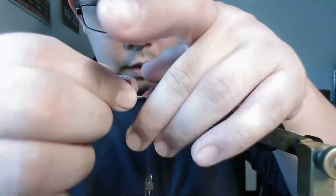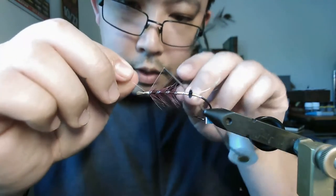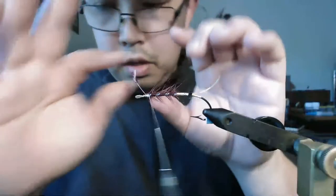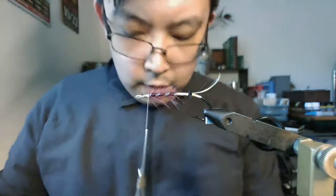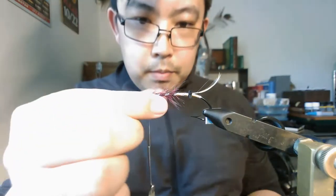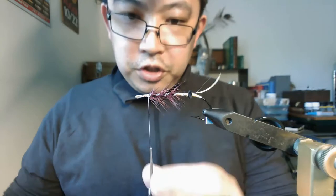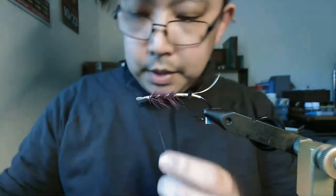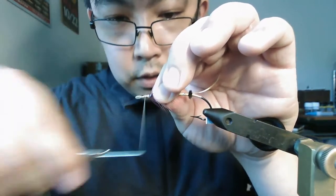I'm using my thumb and forefinger to hold it in place as I wrap, using my left hand to manipulate the bobbin while my right hand maintains tension on the rib. If there is a more advanced skill I would recommend learning as a classic salmon fly tyer, it's being able to manipulate a bobbin either-handed while working around a vise. Tie it into place, trim it off, take my wax, wax the thread, and tie everything down tightly bound.